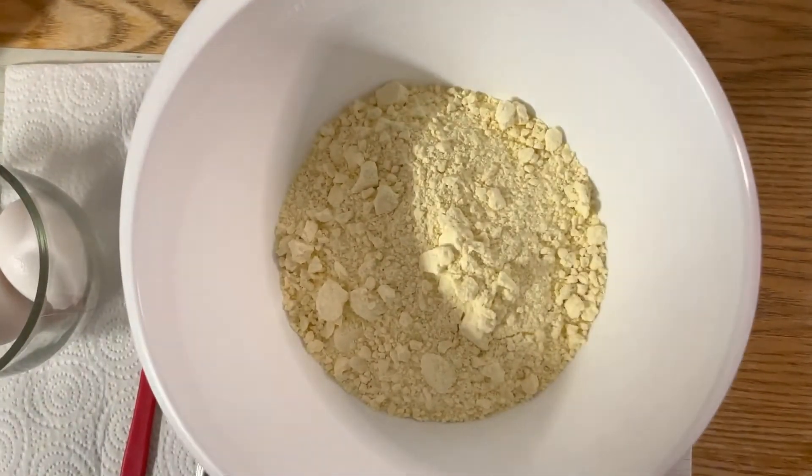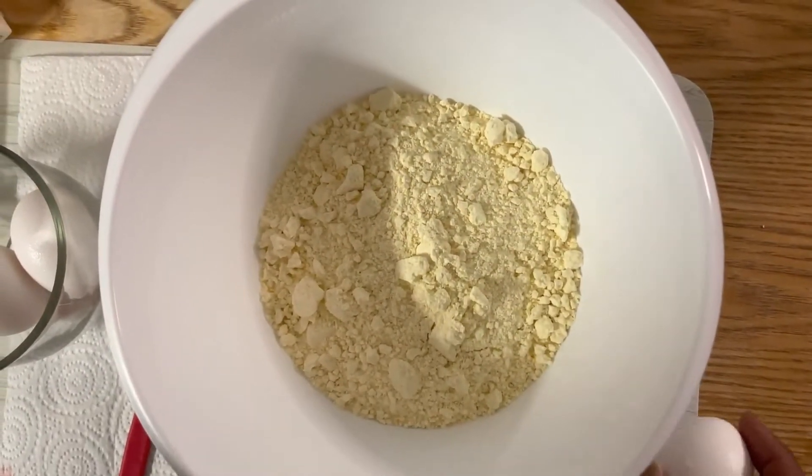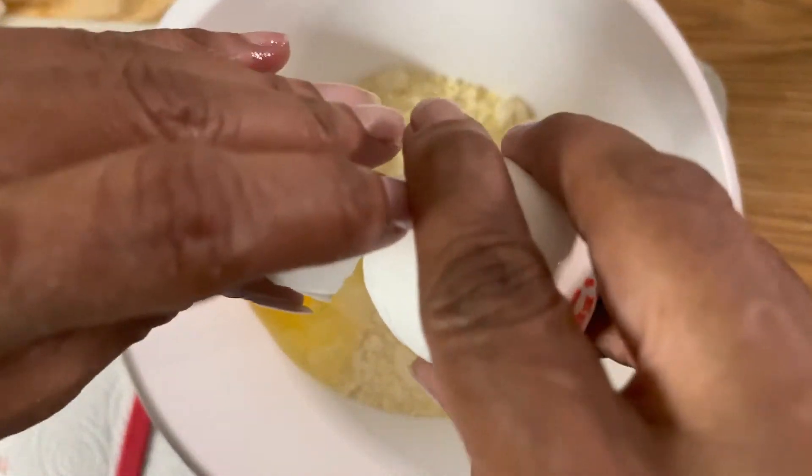Alright, put the cake mix in and let's go ahead and add our three eggs, as required on the back of the box. I'm going to throw in a cup of oil as well.